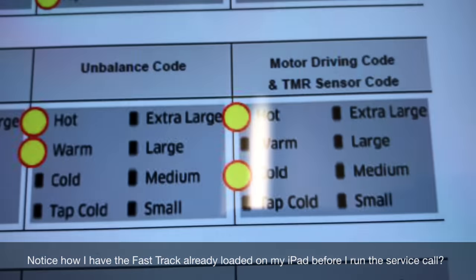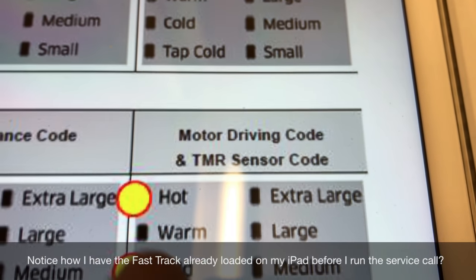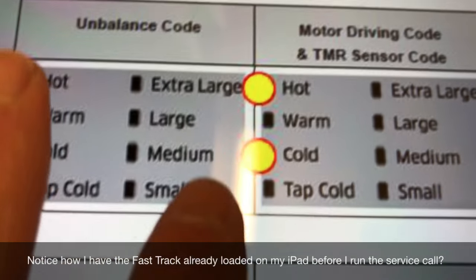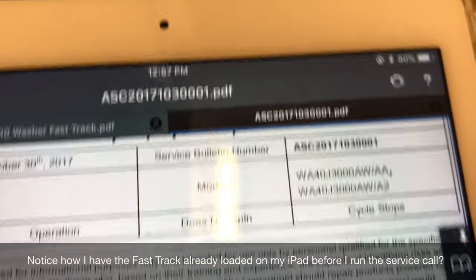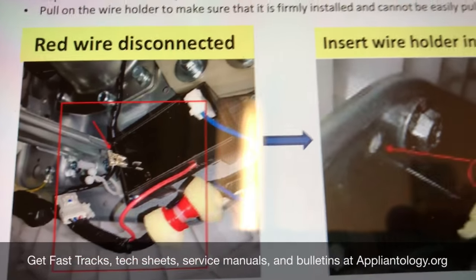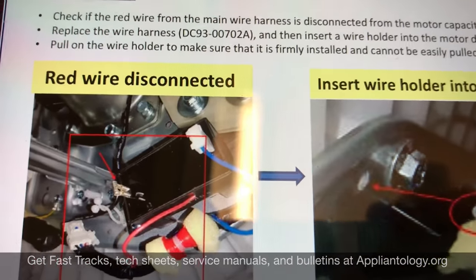So we did that and we got this error code here — hot and cold were lit — which is a motor driving code and TMR sensor code. You might be thinking that this would be a problem with the motor or the motor driving circuit. You would be in the neighborhood. It turns out there is a recent bulletin that just came out in October to check for broken wires at the capacitor for the motor start circuit. We're going to go underneath and check that out.